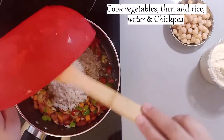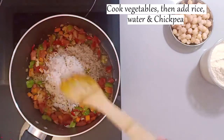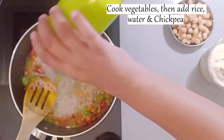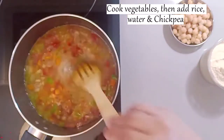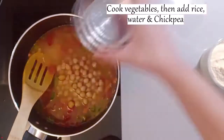Now I will add rice. I have soaked the rice beforehand. Then add water — please check the consistency of the water. We don't need too much water for this rice, so add it accordingly.